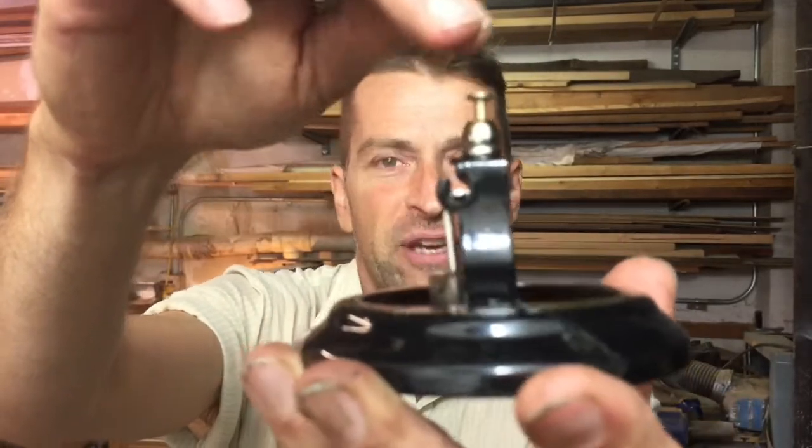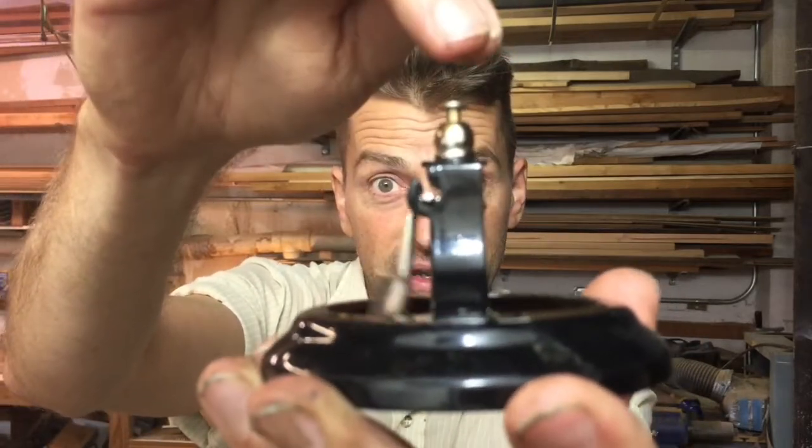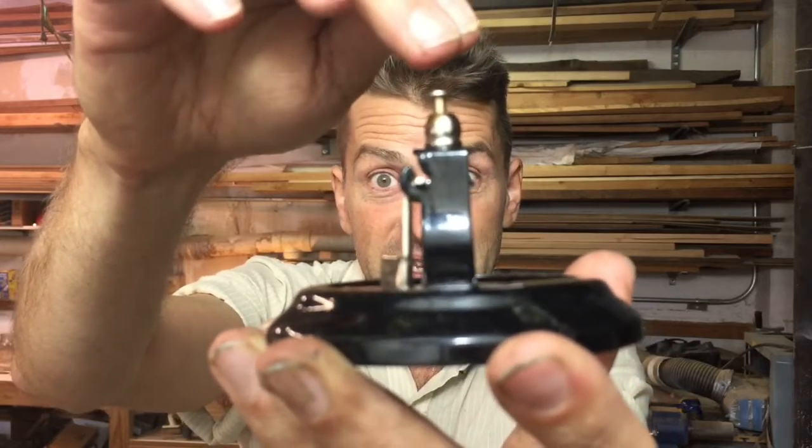This is actually the idea — a teller bell. It's perfect for this challenge. Here, this is what it looks like if you take the bell off. A button from the top strikes a hammer. If you stay tuned, you can see the different types of sounds I can make from that simple action.